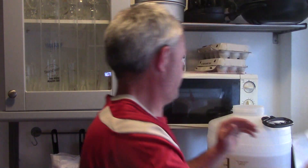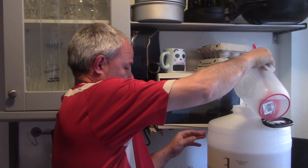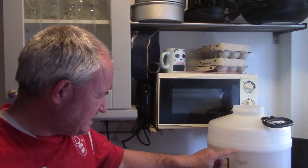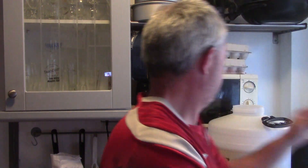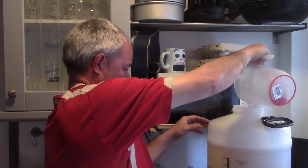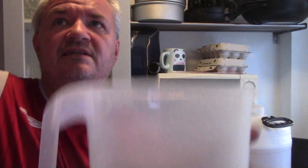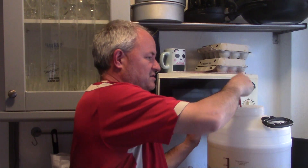I just want to get it up to the mark — 24 litres, about there. I did have it marked out — just a little bit more to go. And that's the 24 litres marked out, up to the 24 litre line. So now a quick stir.